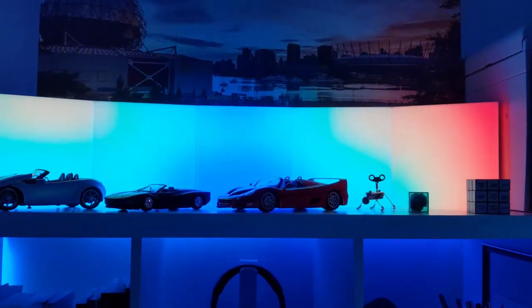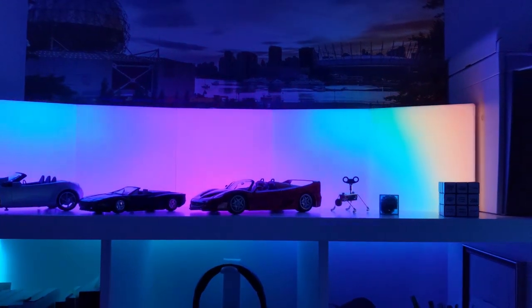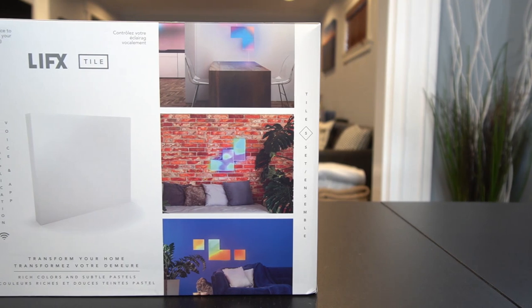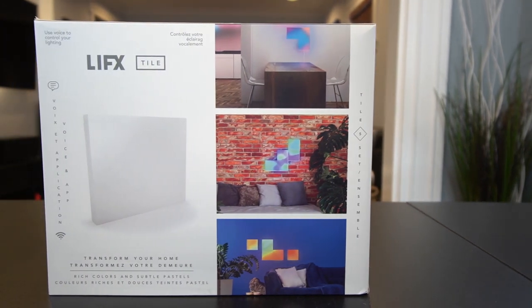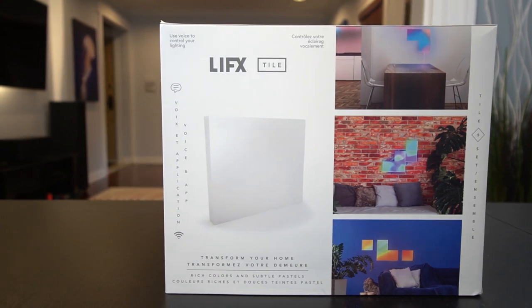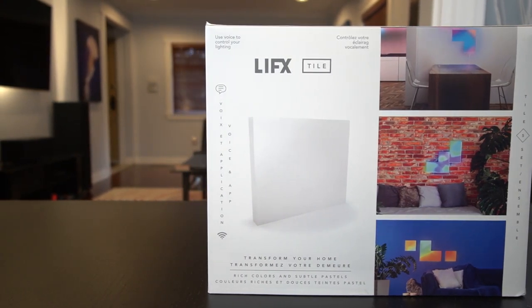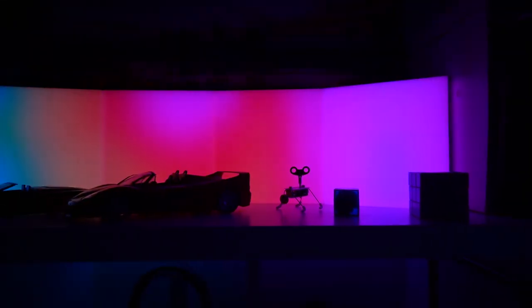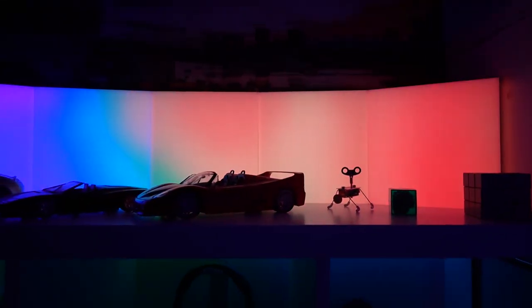I've had the LIFX tiles now for about a month. What I love is the LED designs. The advantage of the LIFX tiles over its competitors is the 64 zones of LEDs in each panel. This gives enormous flexibility for the panels to have breathtaking scenes. The one you're seeing right now on screen is Morph, which is my favorite.